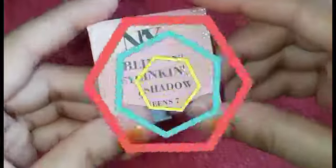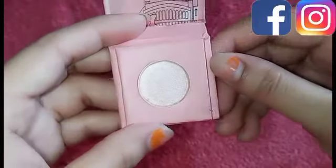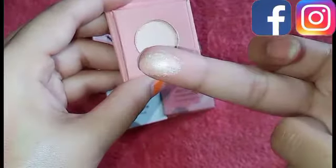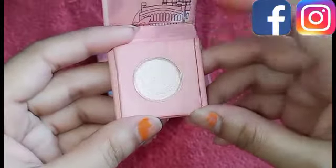Now I am showing you the next color. This is NY Bay Blinking Eyeshadow Queen. After opening it, it is a light pink — a color you can use as a highlighter. This color is very nice, so you will not look different wearing it.